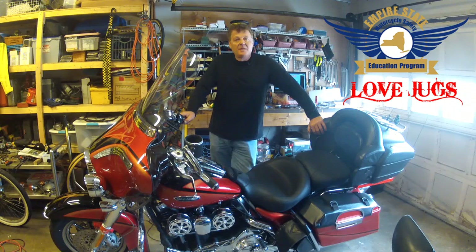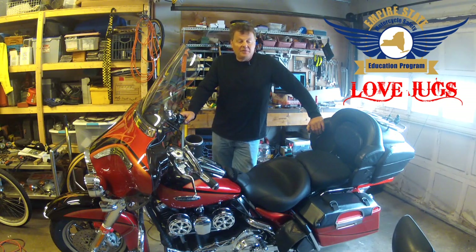Hello, my name is Don Gomo. I'm the president of the Empire State Motorcycle Safety Education Program. We're a not-for-profit organization that promotes motorcycle awareness and the benefits of rider education. But today, I'll be talking about Love Jugs Coolant Fans, which I'm happy to say is one of our sponsoring partners.